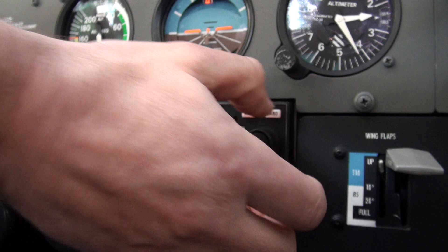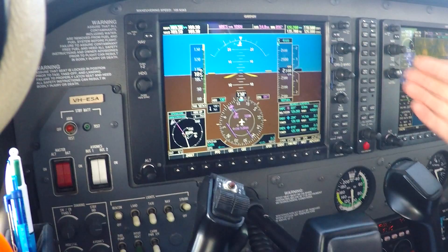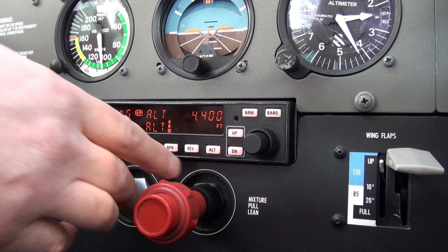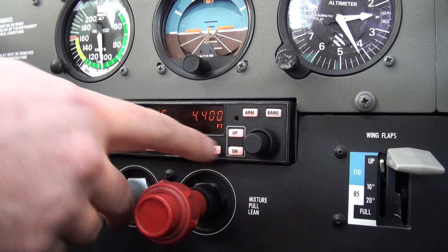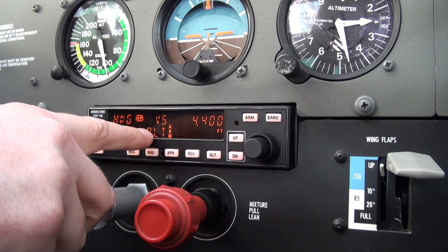We're not climbing or descending — we've got no vertical speed. I need to tell the aircraft what speed I want to climb at. This is where we push the ALT button and change ALT to vertical speed. Now I enter the vertical speed I want to go up — I want to go up at 500 feet per minute. Get in a little bit of power and it goes back to show 4400. The ALT arm comes up, meaning the capture of that altitude is armed. When we get within 20 feet it'll capture that and cancel the vertical speed mode.